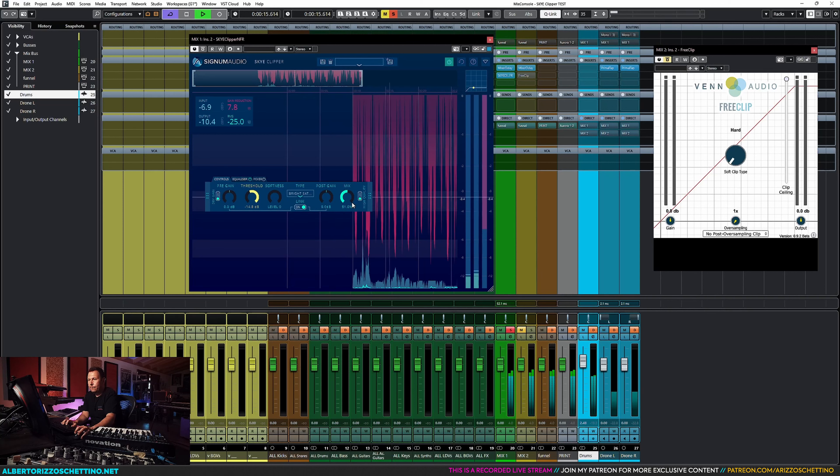If you look at the orange track Funnel, we won't even see the meters going up. The three tracks are live recorded audio playing through identical parallel mixes, Mix 1 and Mix 2. Phase is flipped, we're going 6 dB up to make things louder from the get-go. On the green track Mix 1 there's SkyClipper, and on the second one there's FreeClip.